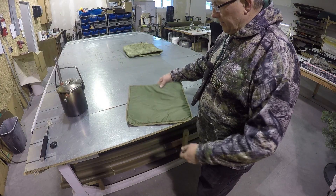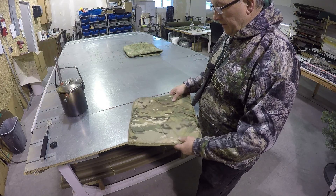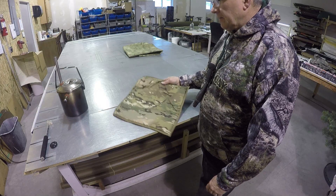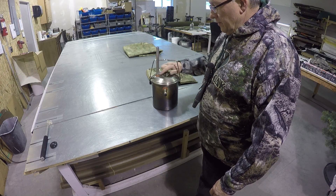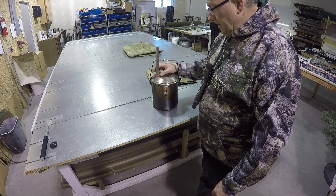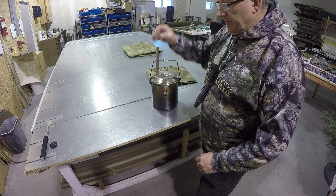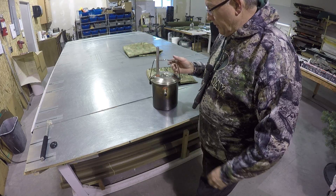To demonstrate how it works, I'm going to use this section of sample blanket material made exactly like a regular blanket — all the same materials, just smaller. And I've taken one of my water heaters made out of a zebra pot, and I've modified the lid so I can put out steam.